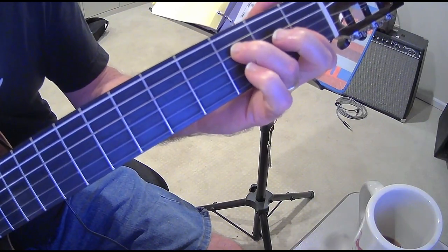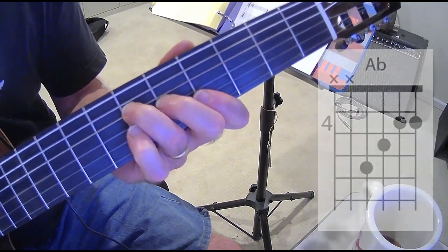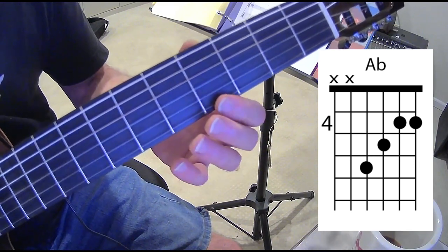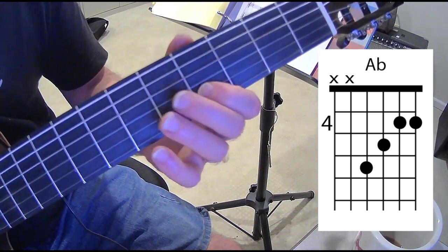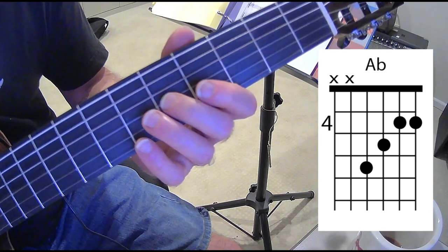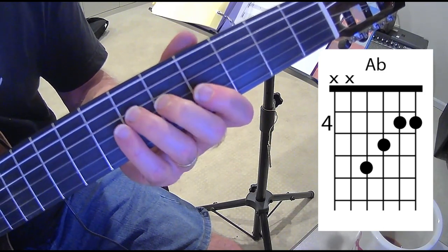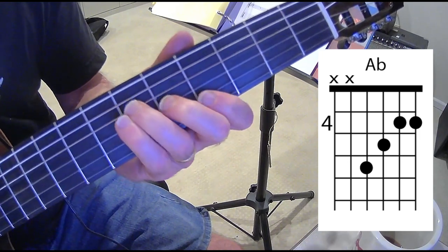The next chord is an A flat, moving up to the fourth fret. First finger is on the fourth fret of the first and second strings, second finger is on the fifth fret of the third string, and the third finger is on the sixth fret of the fourth string.